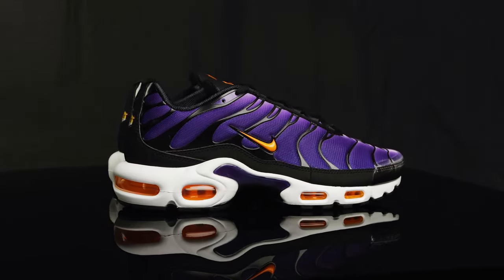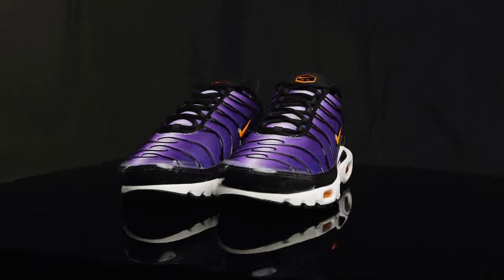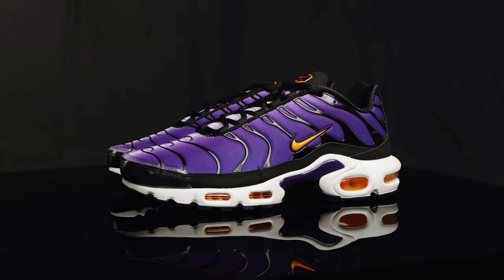The Air Max Plus will be releasing on January 20th at a price point of $180. If you're in the area, make sure you stop by 1985 Gallery to grab your pair. And you might as well grab the matching shirt while you're at it — they'll have them for sale.